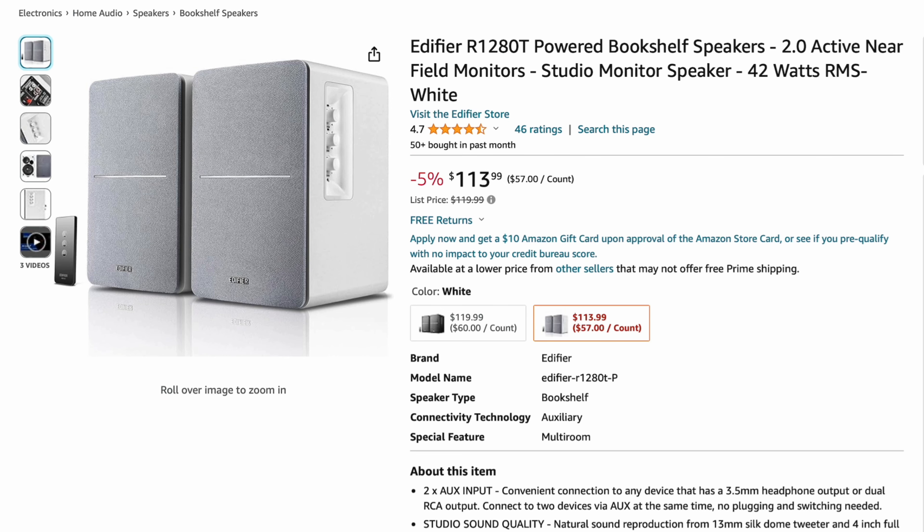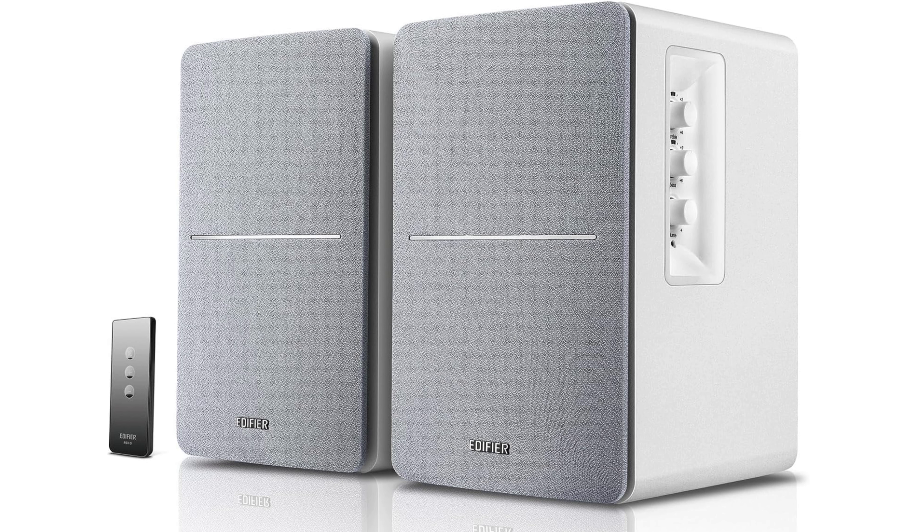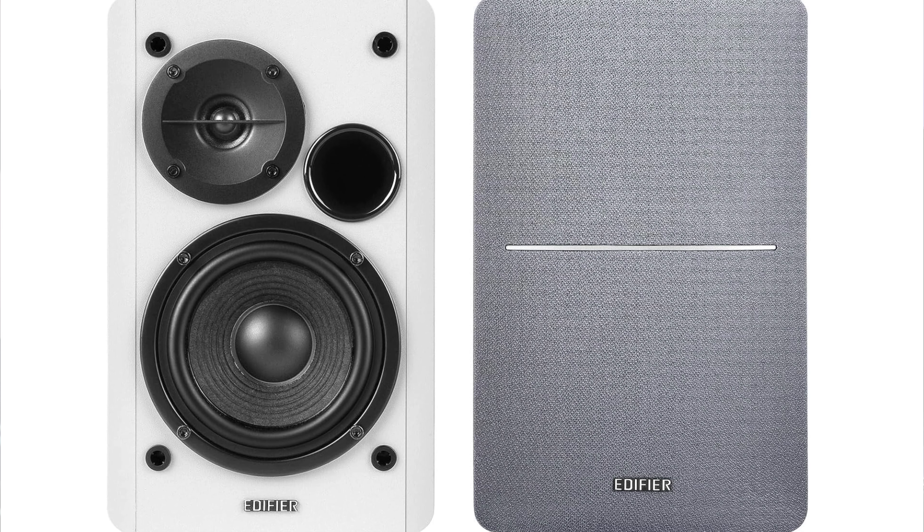Then there's the Edifier R1280T — basically the same speaker, but the remote has fewer buttons and it does not have Bluetooth, so these are directly wired to your computer. If you need Bluetooth, skip these, but if you want to save 30 to 40 bucks, you can pick these up. They were on the expert lists as well.